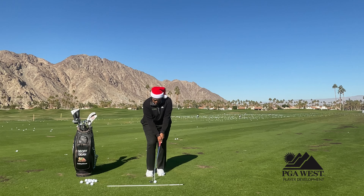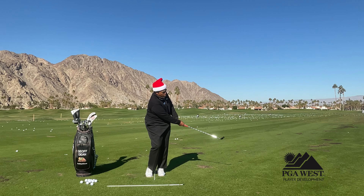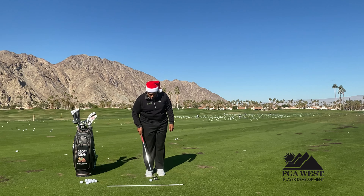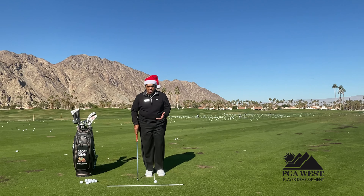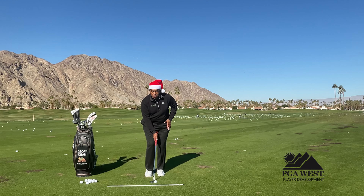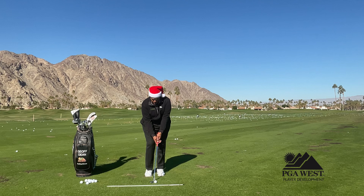We'll take a basic stroke backwards and forwards, and the ball pops up nicely in the air. So just a quick recap: make sure that when you're chipping, your weight starts on your lead leg and stays on your lead leg throughout the entire shot.